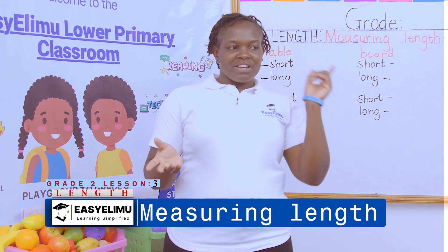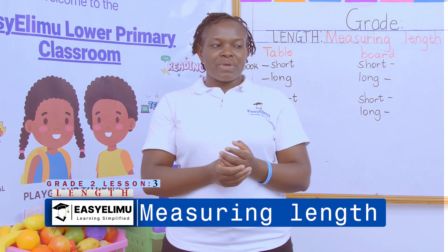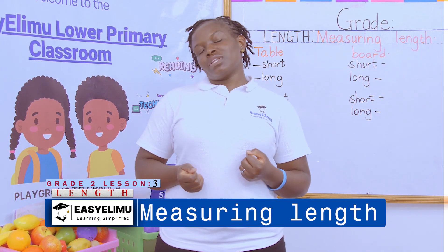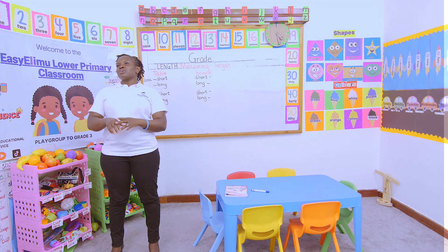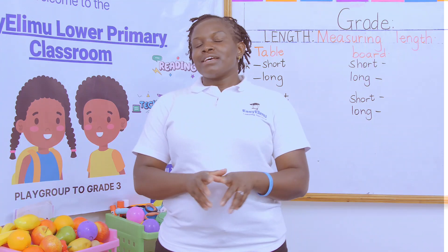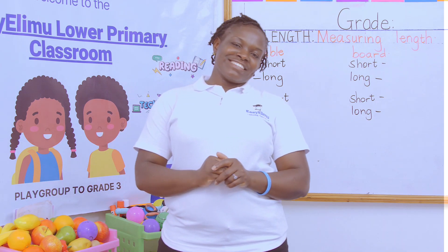Seven little ducks went out to play, over the hills and far away. Mother duck said quack quack quack, but only six little ducks came back. We hope one day to find out what happened to the one little duck. It's Teacher Annunciator — welcome to Easy Limo Learning Simplified.